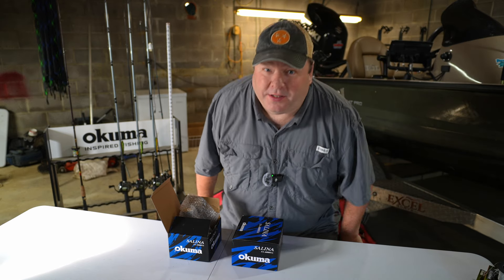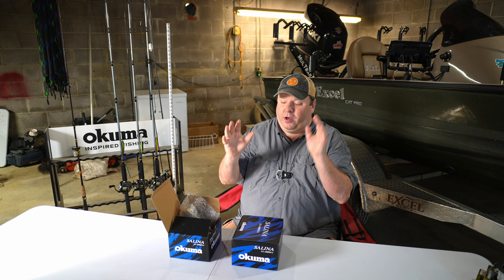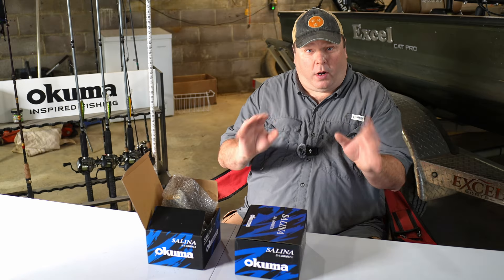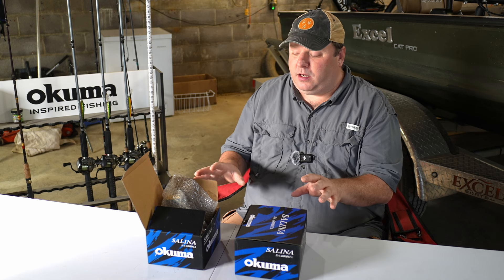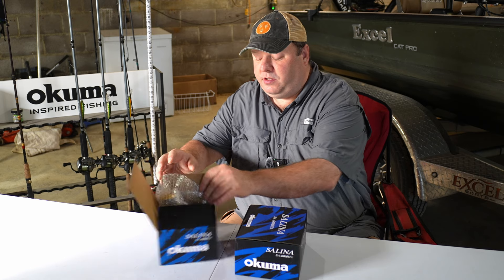It's time to do an unboxing of my new Akuma Big Fish spinning reels. What I have here are a couple of Akuma Selina spinning reels — these are the SA6000HA.